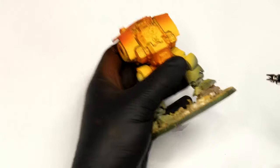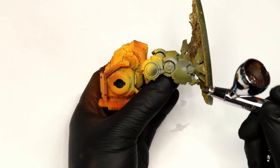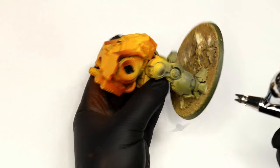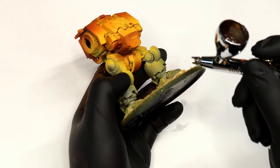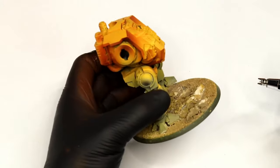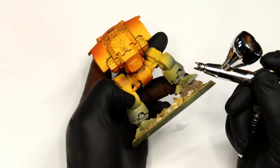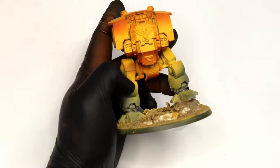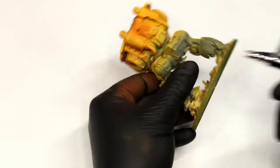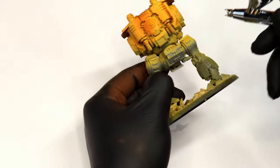Going darker again with Games Workshop Rhinox Hide, which is an incredibly dark paint. I'm applying this to the undersides — the darkest parts I can really push. The majority of the armour will be yellow, or orange and brown, and then the underside gets the Rhinox Hide. All the time I'm trying to keep those sharp angle lines so it only hits one side of the Dreadnought.